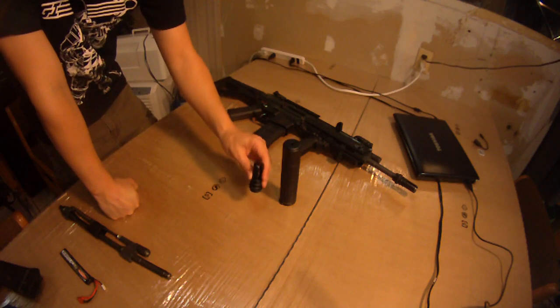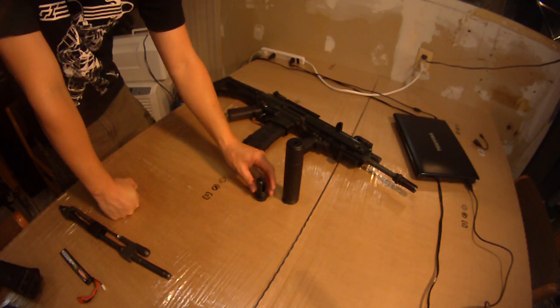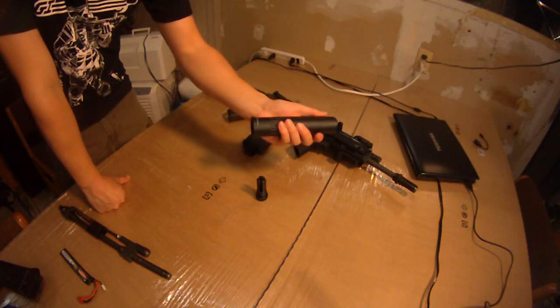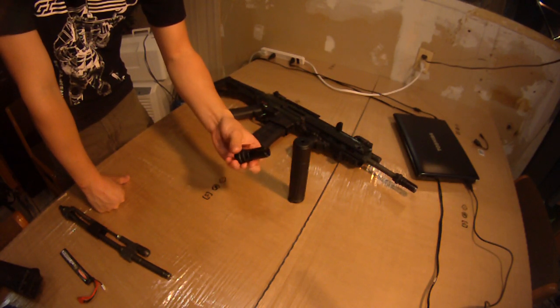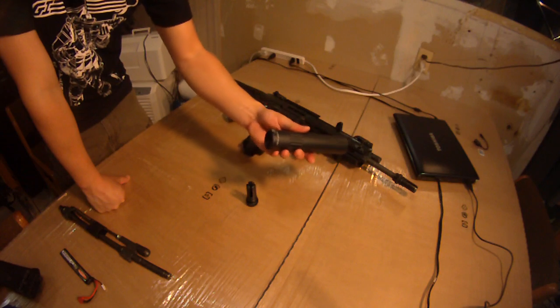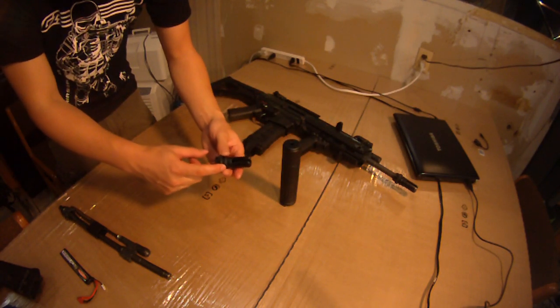$40 for the suppressor — barrel extension, I should say — and the Blackout flash hider. This is also clockwise for you Masada owners out there. This will work with a counterclockwise 51T though. So if you have one of these 51T Blackout flash hiders and yours is counterclockwise on your gun, this still will work with it. The threading on here is the important part and they're all the same.